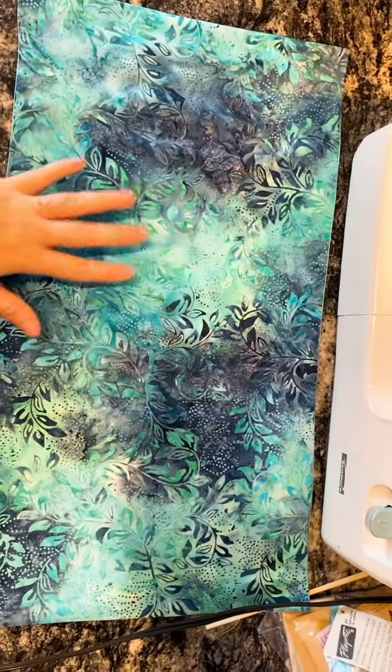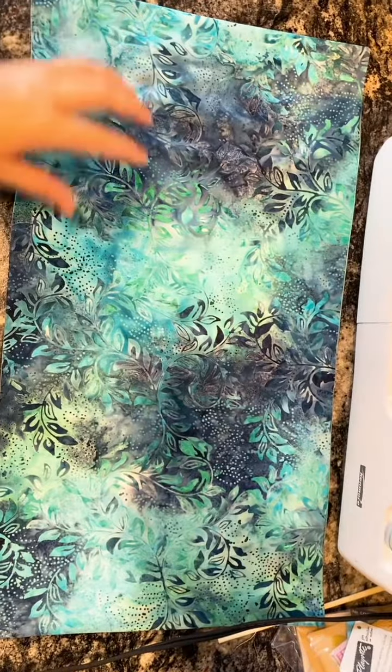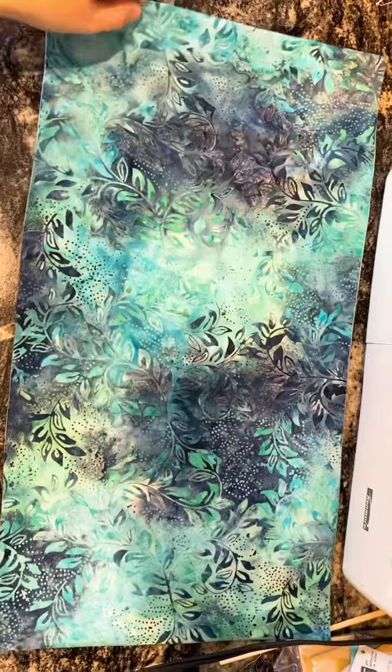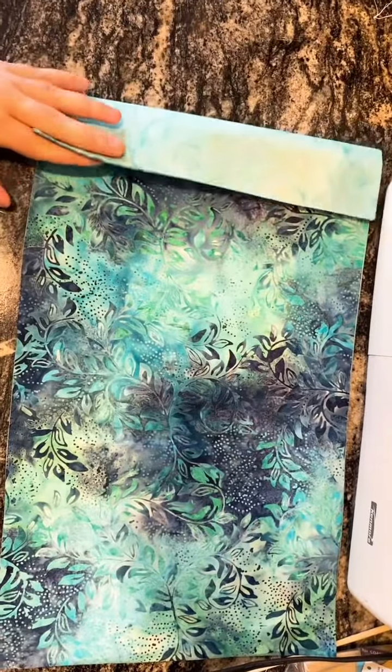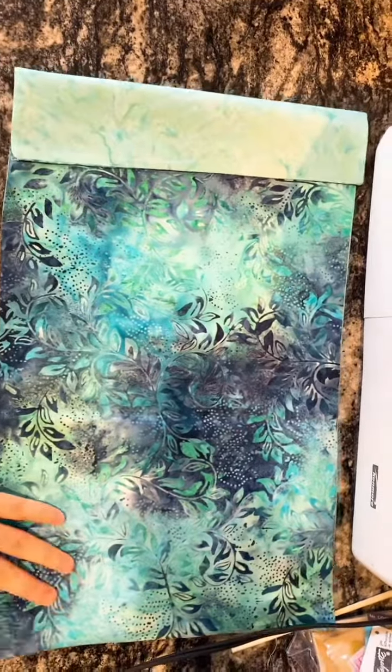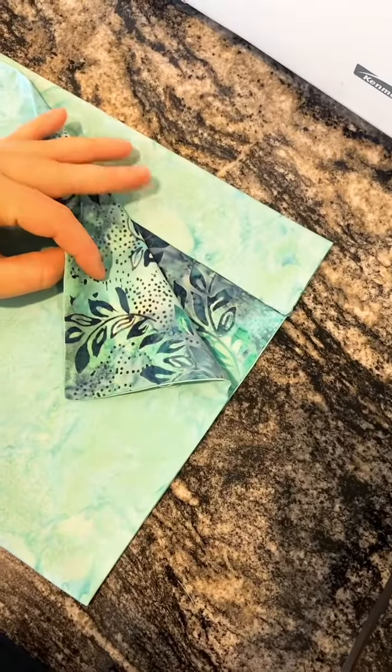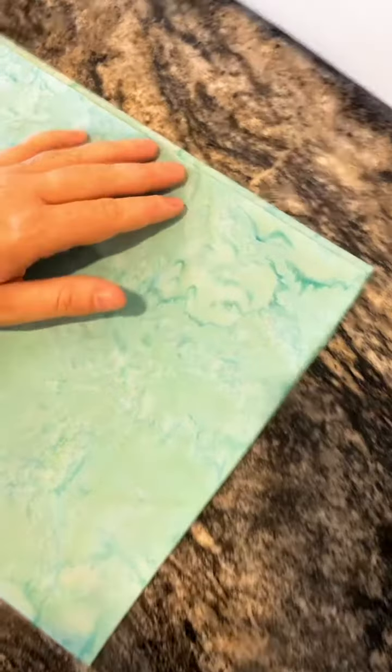Now that we've got it all ironed, I have the fabric that I want showing on the outside of the bag facing up. I'm going to fold the top two inches down, then grab the bottom and line it up at the top. So we've got it folded two inches in and folded in half.